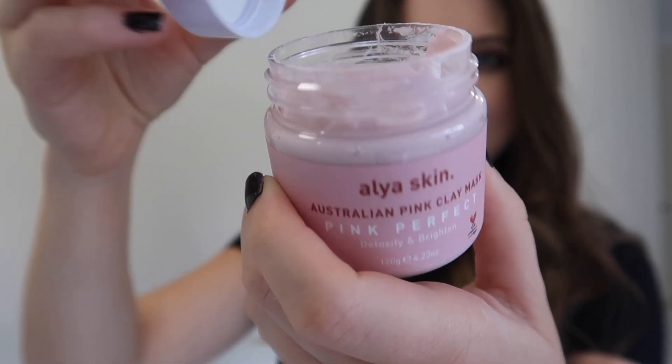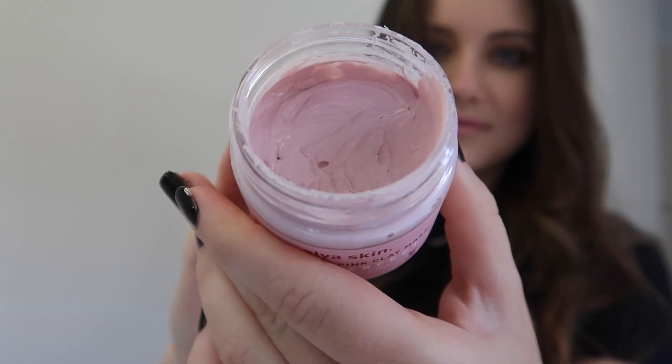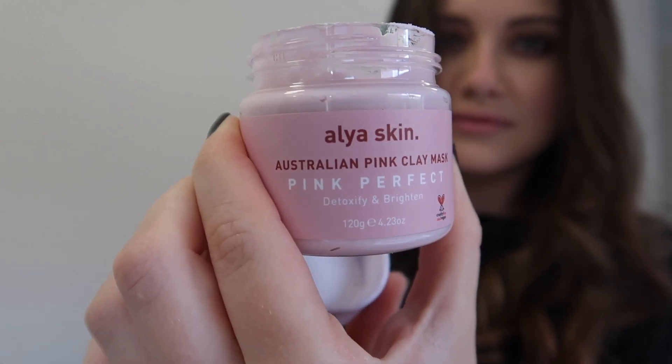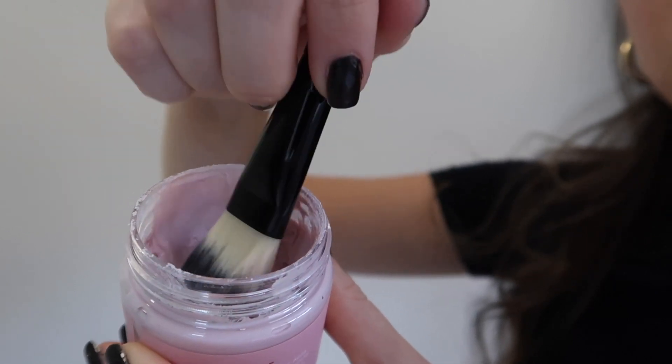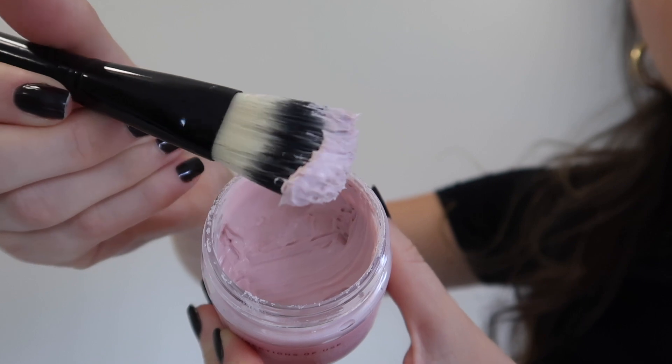This mask is really good for detoxifying and brightening up your skin. I find that it lasts forever — this is how much I've used, and there is still obviously so much in there. A tiny little bit of product really does go quite a long way.